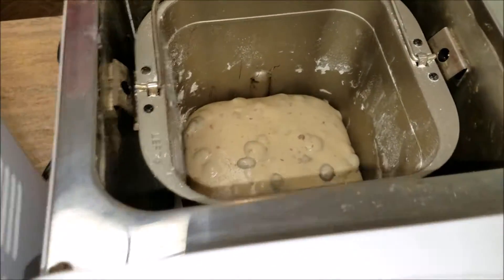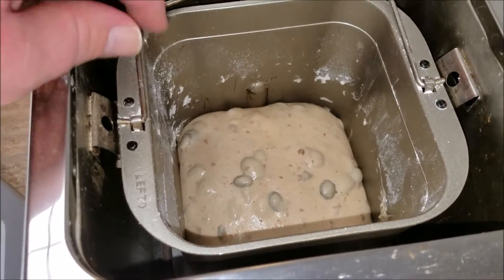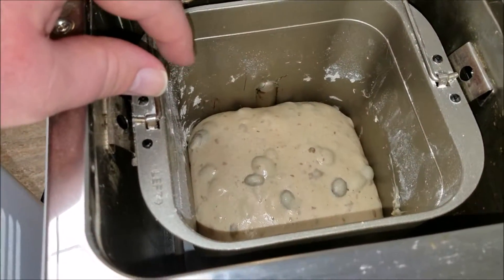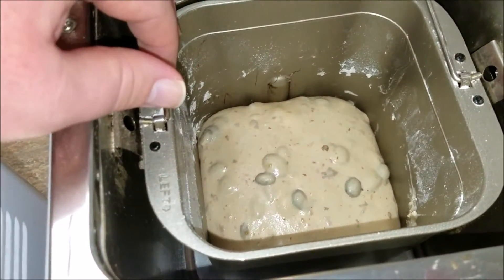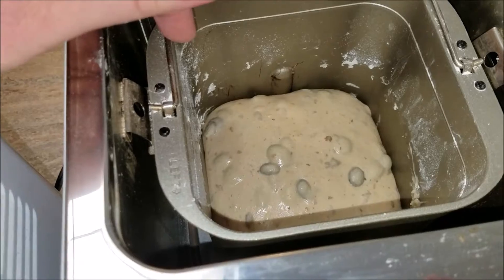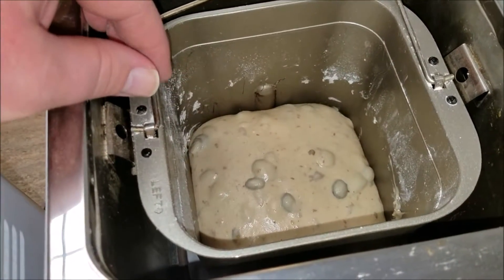And this one over here is my cinnamon raisin bread. Normally I would put cinnamon in it, but Dad wanted me to try it without. So basically this is cinnamon raisin bread without the cinnamon — it's like a white bread with raisins, but with a little bit of sugar.